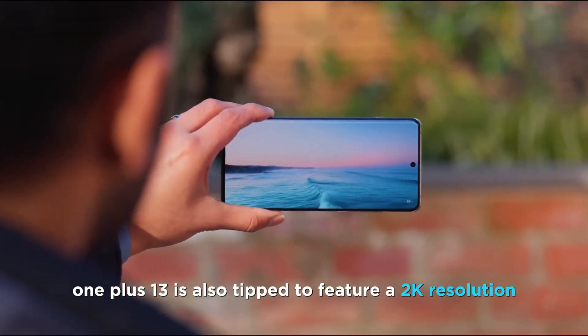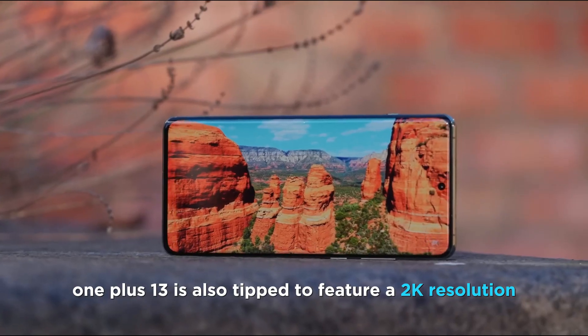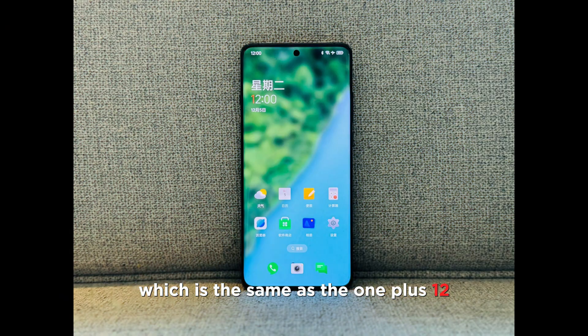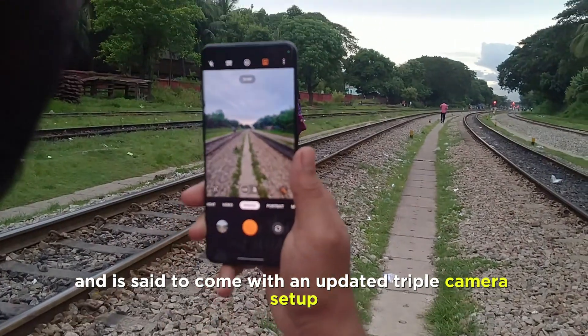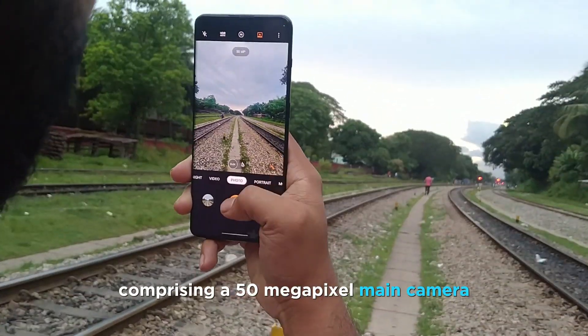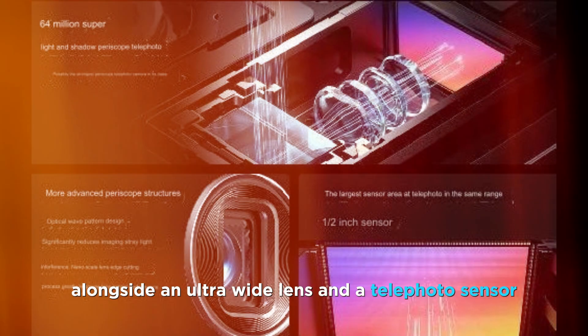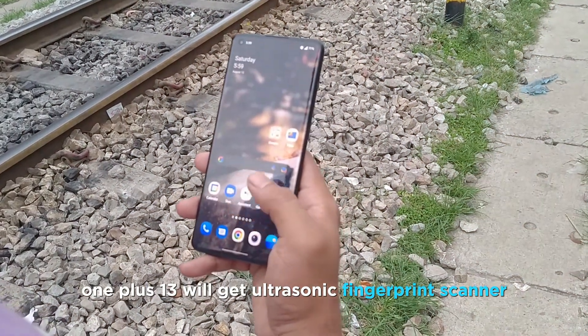OnePlus 13 is also tipped to feature a 2K resolution LTPO AMOLED display, which is the same as the OnePlus 12, and is said to come with an updated triple-camera setup comprising a 50-megapixel main camera alongside an ultrawide lens and a telephoto sensor. OnePlus 13 will also get an ultrasonic fingerprint scanner embedded in its display.